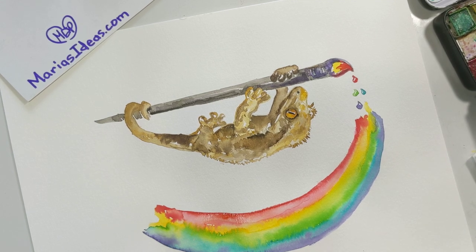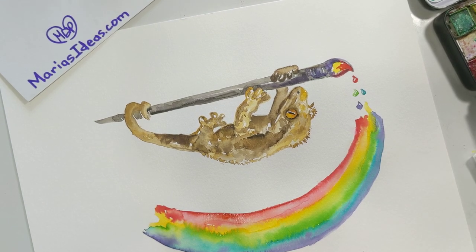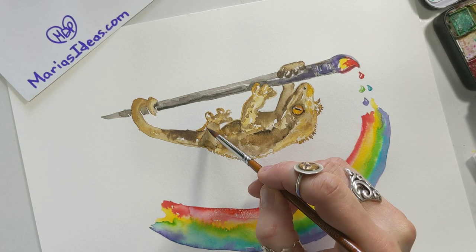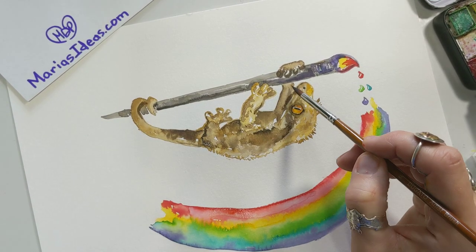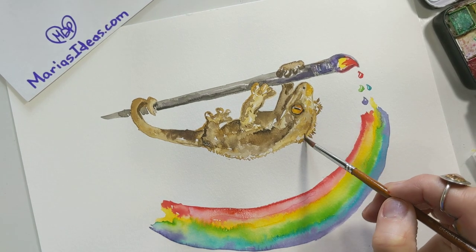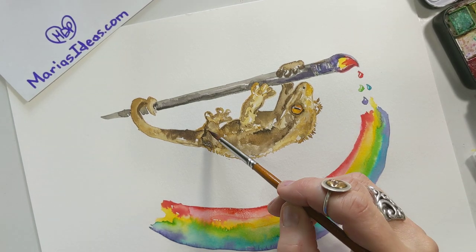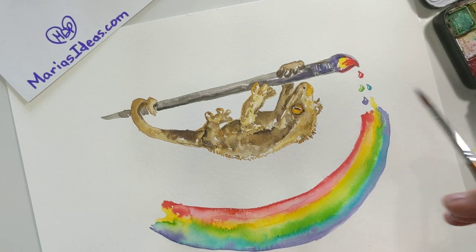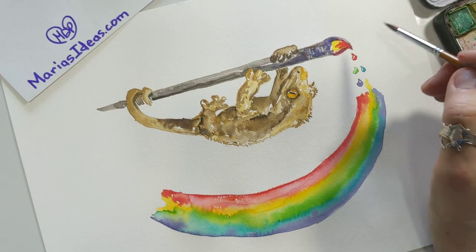I feel like I overdid it a little — I'm going to dab that. I'll let this dry and come back to it. I see this little spot here; I'm just going to wet it and make that go away. It looks pretty cute — might need a couple little areas darkened. Let it dry and I'll come back and check it out. Hopefully this inspires you to try your own — a little gecko on a paintbrush. That's it!